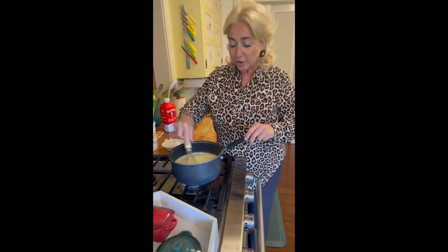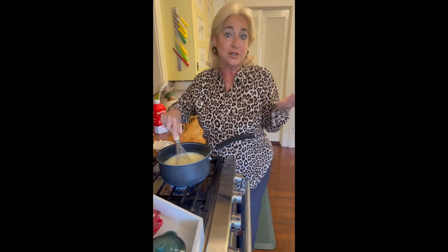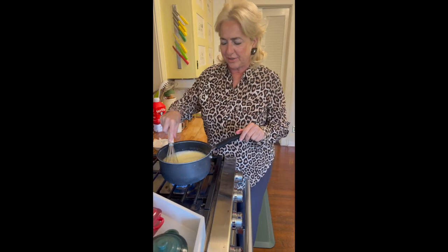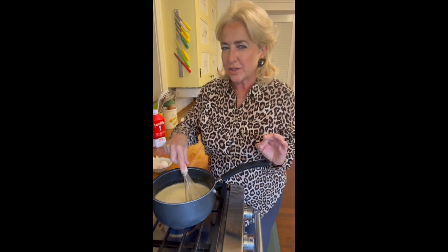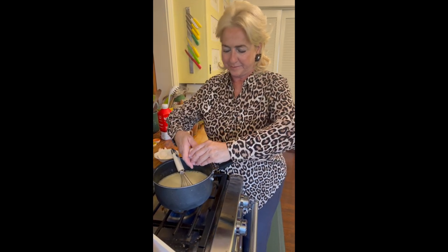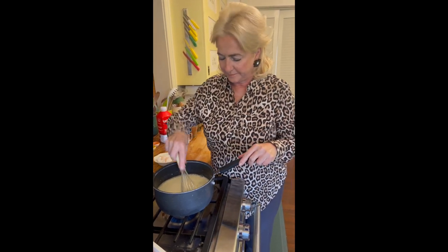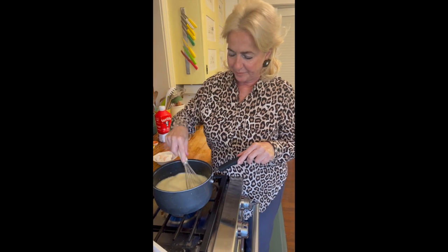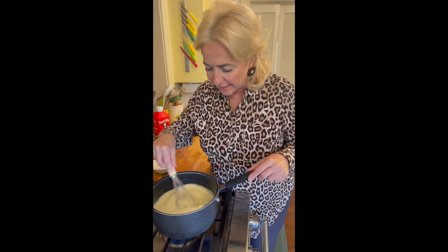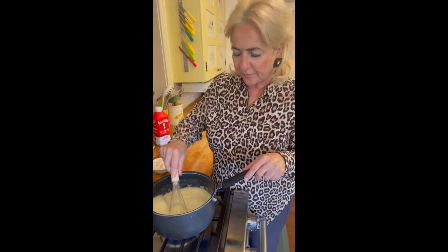Second egg in — just make sure the eggs are well incorporated into the milk. You're going to let the milk and egg mixture cook for about four minutes. Of course, the egg and the milk are your basis for any pudding, and we're adding delicious ingredients: espresso, unsweetened cocoa powder, and sugar. Now the third egg — the milk is starting to froth. Make sure to get that egg yolk well incorporated, and we're going to let this cook for four minutes.